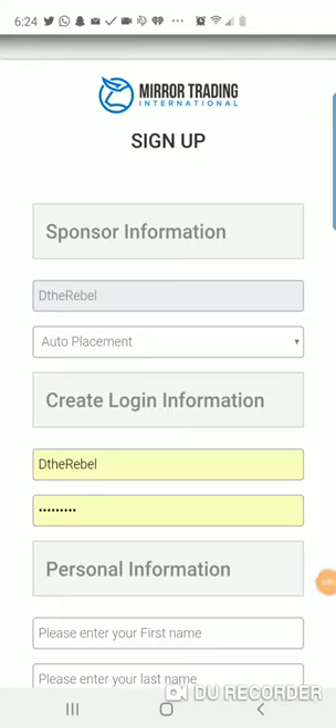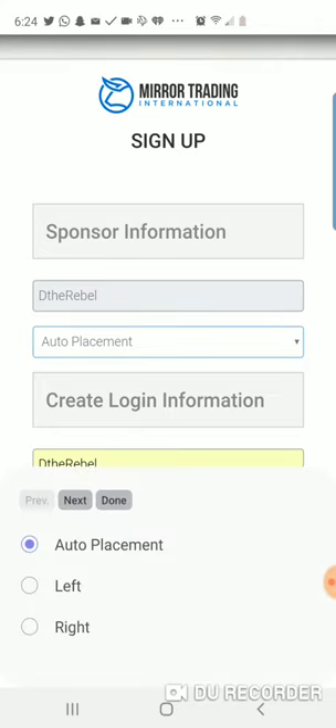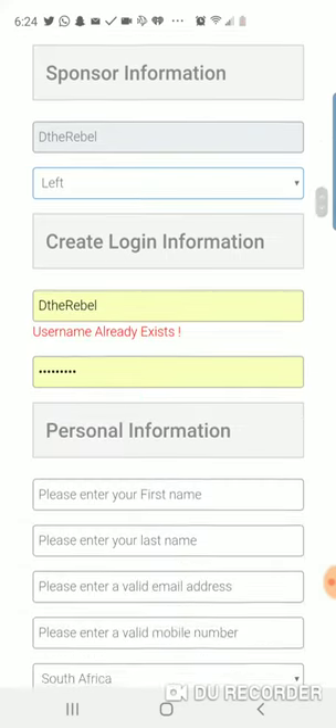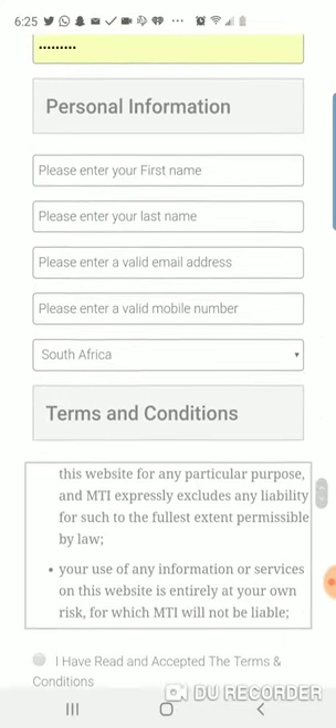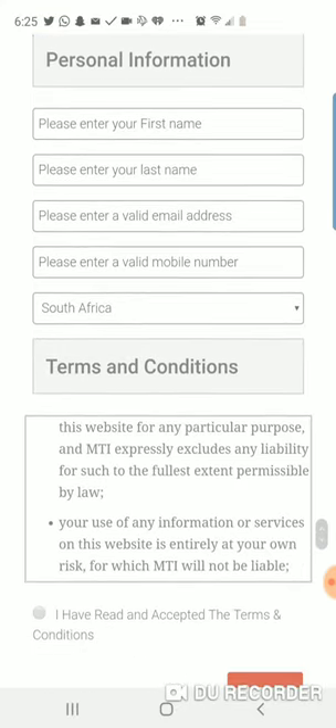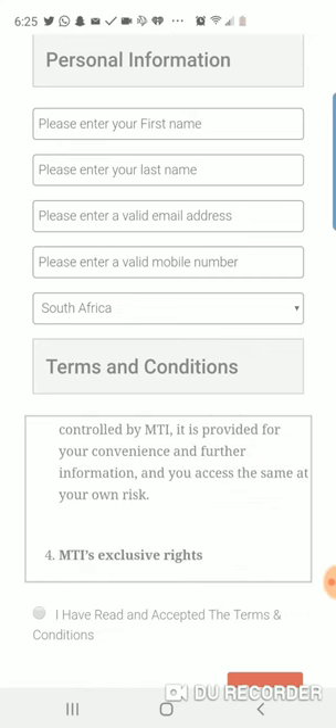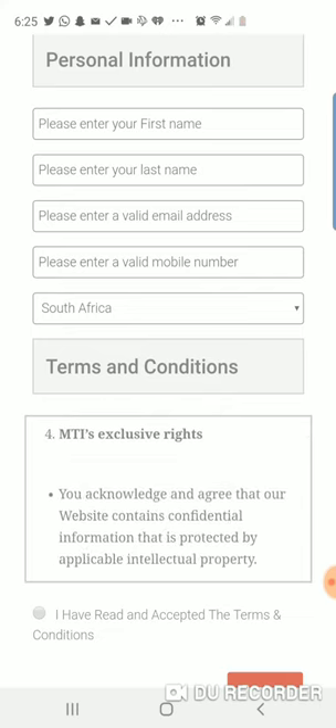Your next step is to sign up with Mirror Trading International, and this is the sign up form right here. All you have to do is make sure your sponsor is the Rebel. Where you see auto replacement, you're going to hit left. I want everyone who signed up to go on my left side. Once you put the left side in, make sure you put all your personal information in. Read over the terms and conditions, click 'I have read and accepted the terms and conditions,' and register.